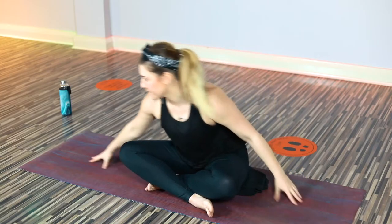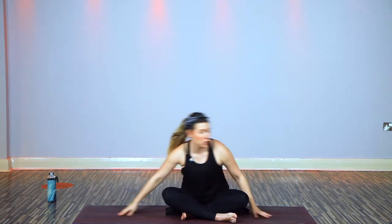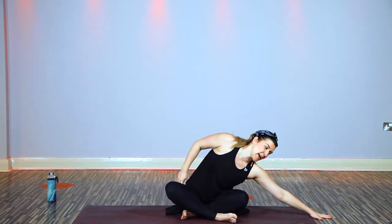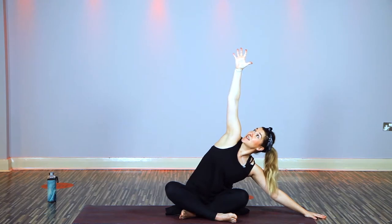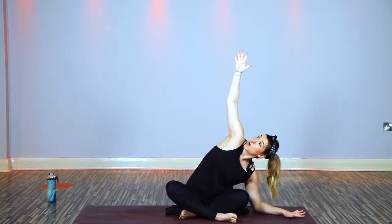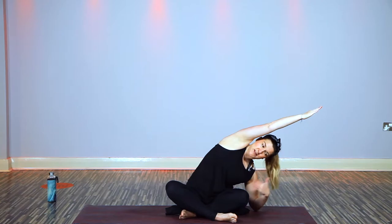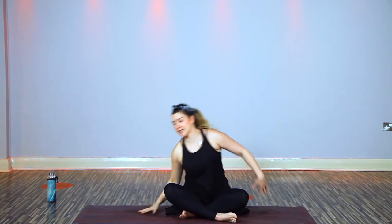Now move the hands side to side to wake up the obliques. You don't have to go as far as I am, but if you want to explore, keep the hand in contact with the mat. Hold it to the right — take that lovely left arm up, spread the fingers and keep active through that top arm, don't let it collapse. Keep the head central. Relax onto the right forearm if you can. Taking the top arm over is more intense — something to build up to.